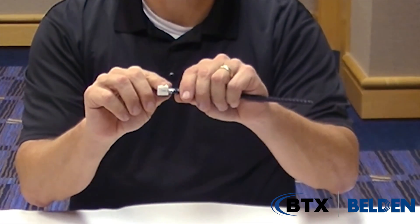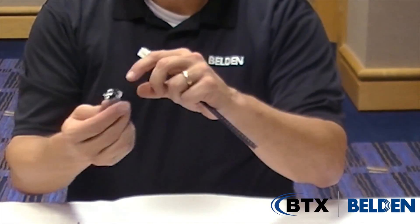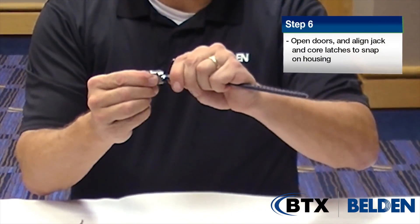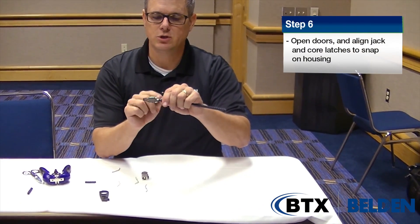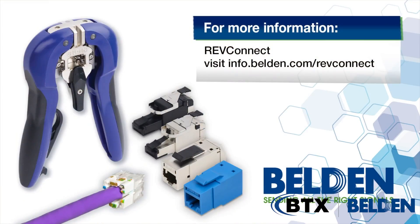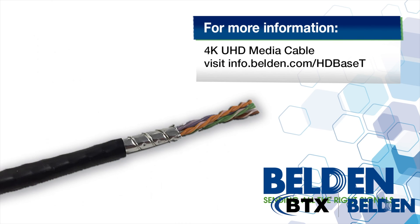After I pull it out, I notice the sharp tooth on the top. Take the jack or the plug, line that up to the appropriate one, and slide it in — it snaps. That quarter inch should be remaining; the two metallic doors will come and close onto that, and you have completed your termination process. Visit our website at Belden.com for more information on our new RevConnect and 4K UHD media cables.